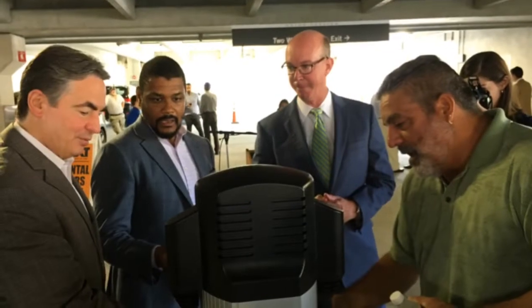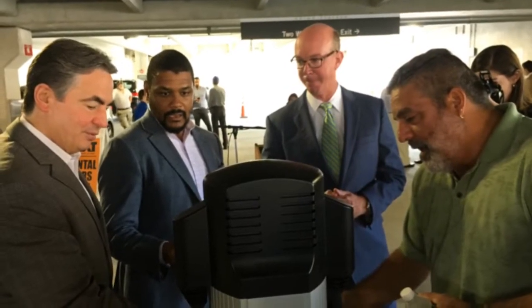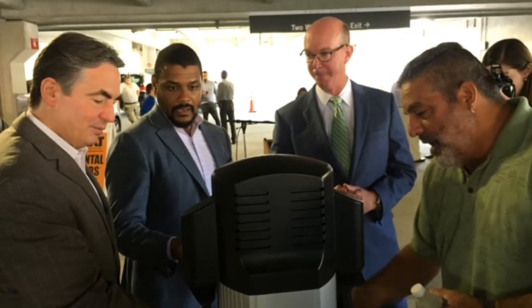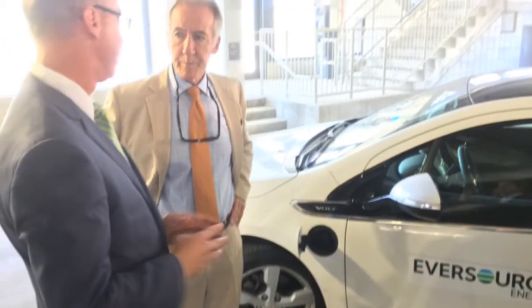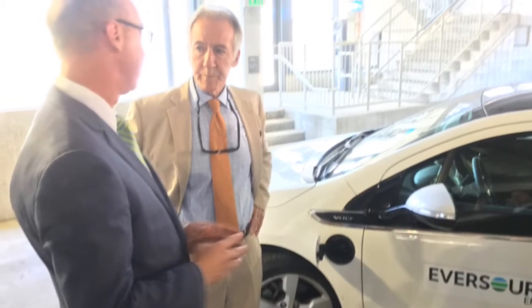And it works with all models? It's a universal adapter, so it works with all models of current electric vehicles — both battery electric and hybrid electric vehicles.